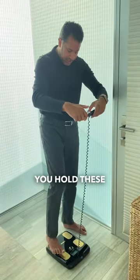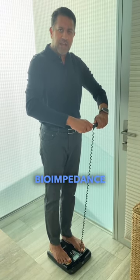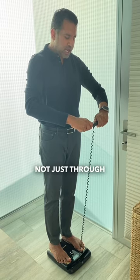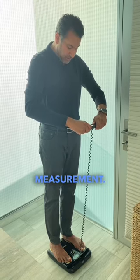We hold these hand grips, and these hand grips are really important because it sends the electrical signal — the bio-impedance measurement — not just through your legs but also through your upper body and trunk, so you get a much more accurate measurement.